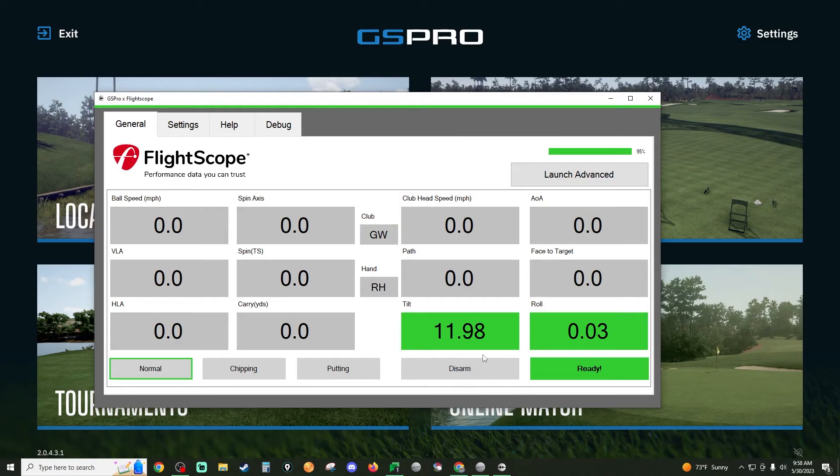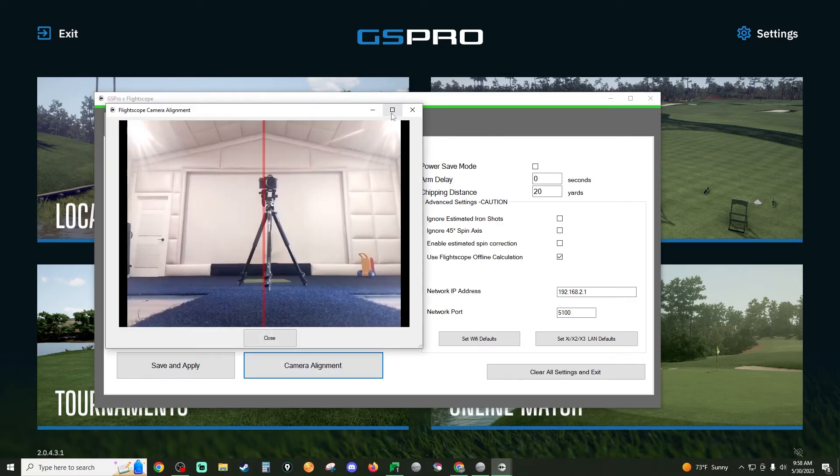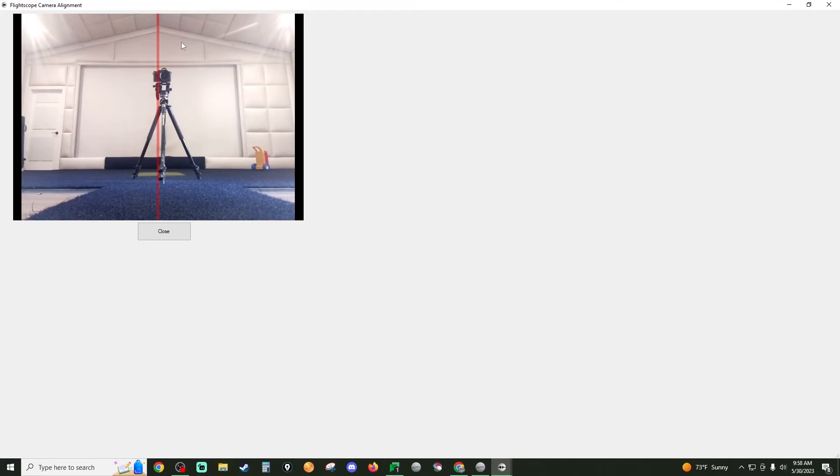Once you have your tilt and roll set, click over to settings. If you're using E6 or another PC application these settings may differ slightly, but here's what I recommend: sensor to tee at 8 feet; if there's an option for sensor to chipping, I recommend 5 feet; and sensor to putting I recommend 7 feet. If you're using GS Pro, I also recommend checking 'Use FlightScope Offline Calculations.' Last but not least, click camera alignment and make sure your camera is centered with the aim point — I have marked points on my wall for the exact center.